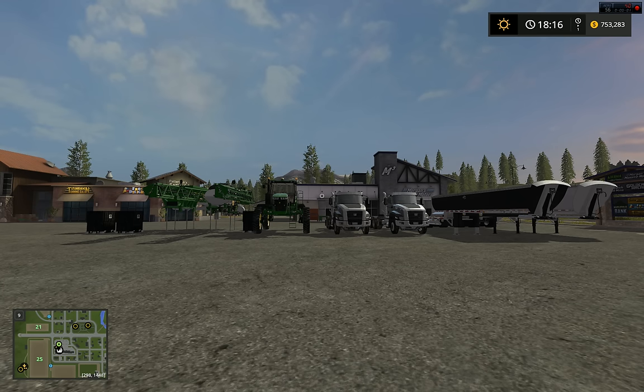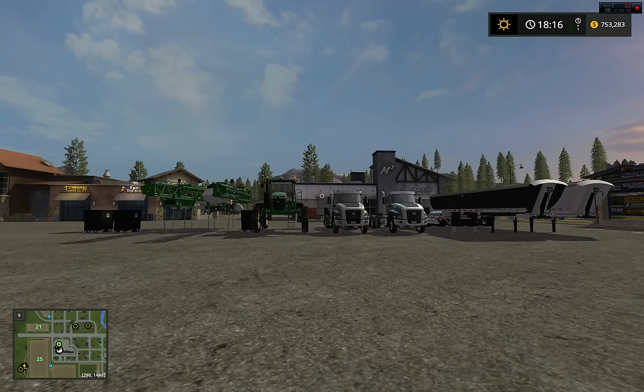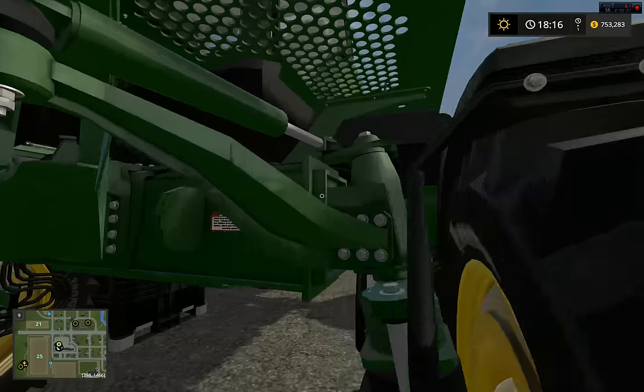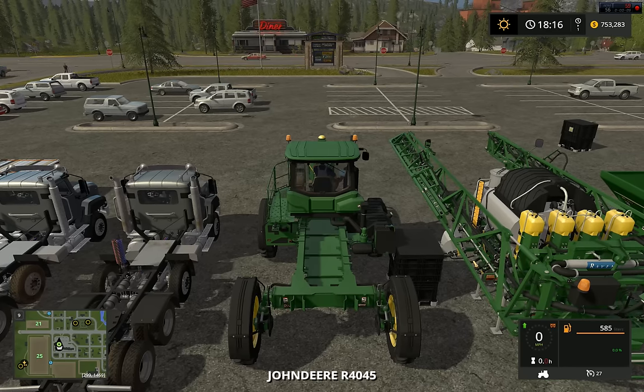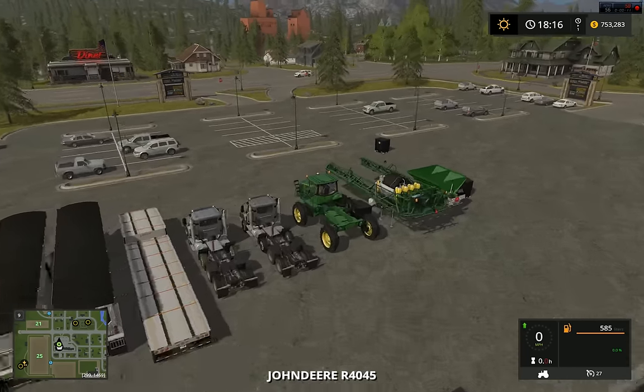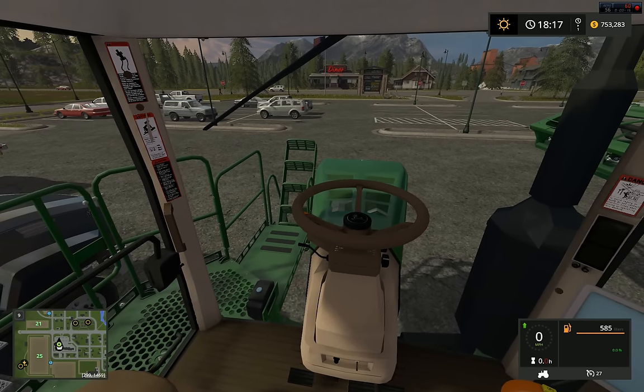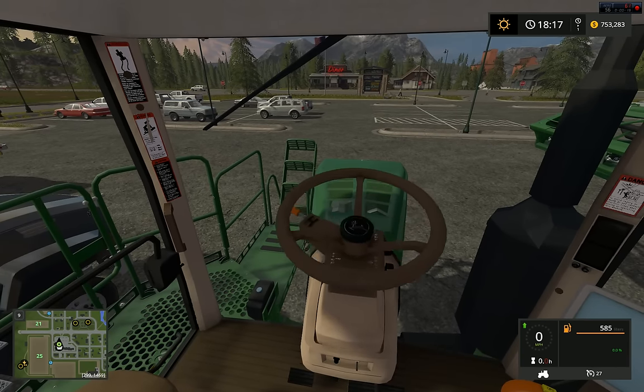What's up guys, welcome back to FS17. I just have a little video here to do some mod showcasing. This is the John Deere R4045 I made back in 2015.